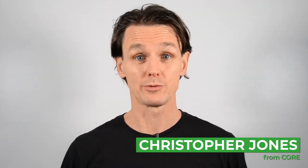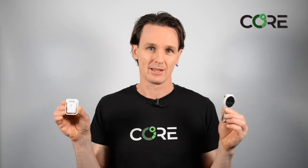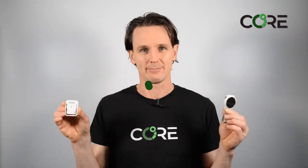Hello, I'm Christopher from KOR and this is a short video to help you set up your KOROS watch with the KOR body temperature monitoring sensor. The video is split into three parts. First we'll ensure you're ready to get set up, then we'll look at the setup process, and finally look at some of the options. In the description you'll find links to all the resources you may need.